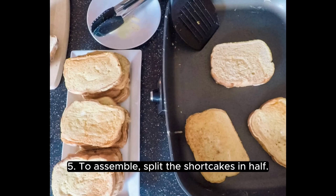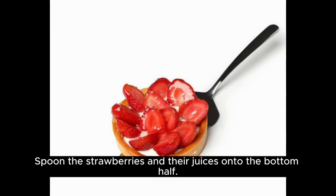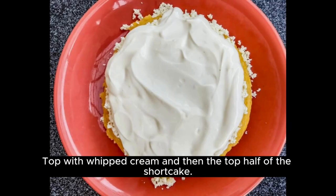To assemble, split the shortcakes in half. Spoon the strawberries and their juices onto the bottom half. Top with whipped cream and then the top half of the shortcake.